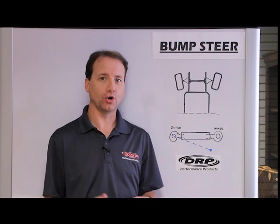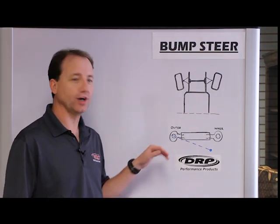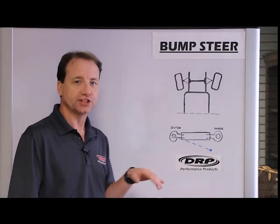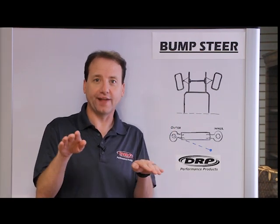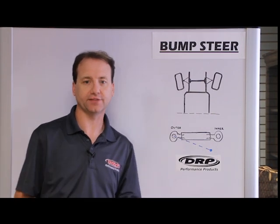How does bump steer work? Bump steer is a factor of the position of the inner and outer tire rod end. As the chassis travels, the tire rod changes angle. As that angle changes, it pulls the tire in or pushes it out, and that's the basics of how bump steer works.